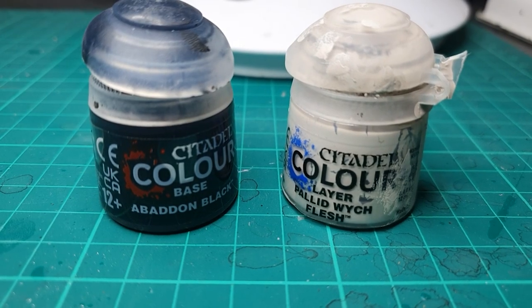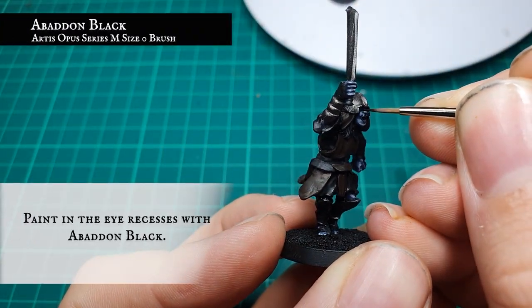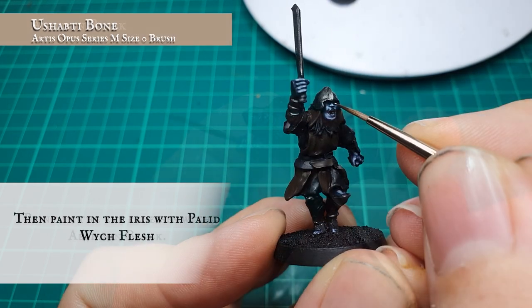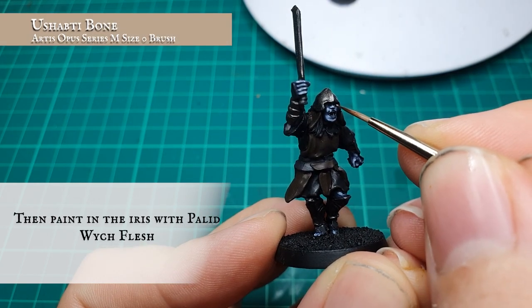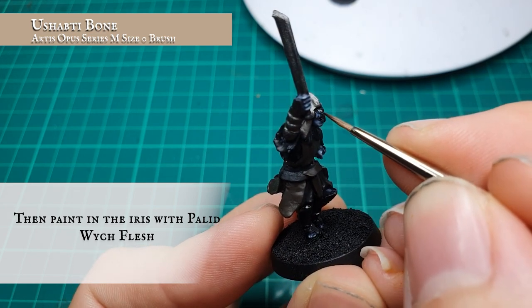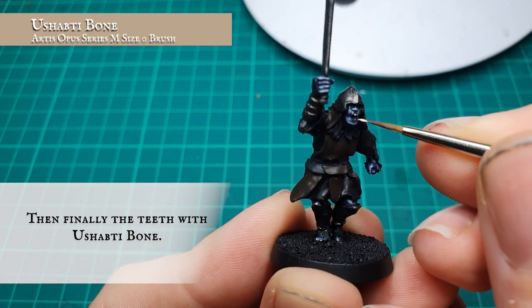The eye recesses were then picked out with Abaddon Black, and two dots of Pallid Wych Flesh were placed either side to create the eyes. At this point we also filled in the teeth with Ushabti Bone.